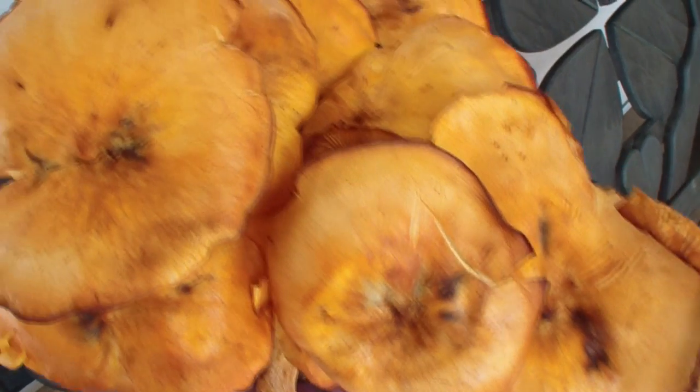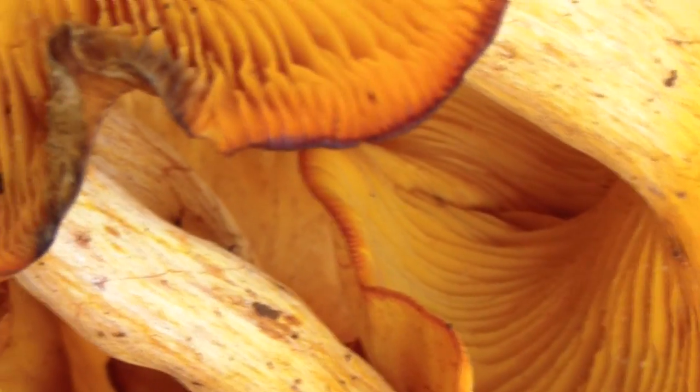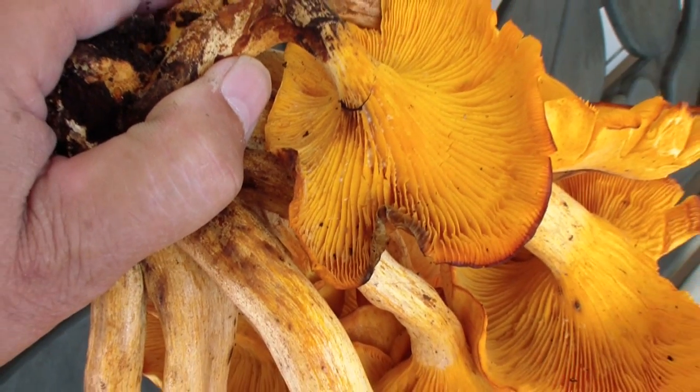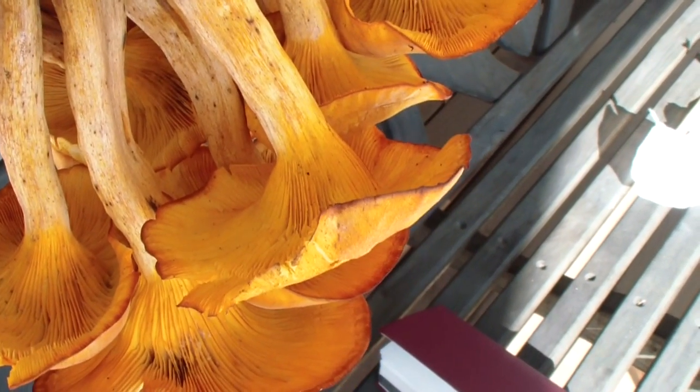The only thing I didn't do is take a spore print, but the knob on the top — the book describes that perfectly. So I'd say that's what they are. I may try getting a spore print off them, they might be too old to do that though, but I'll try.